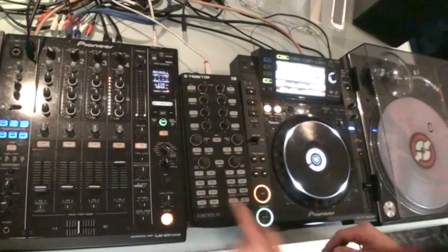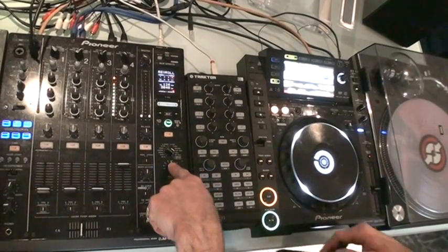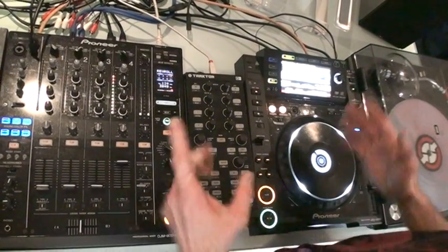We're on 3 — sorry, it goes to 4. Sorry, I hadn't set the right selector here, so we'll do that again.